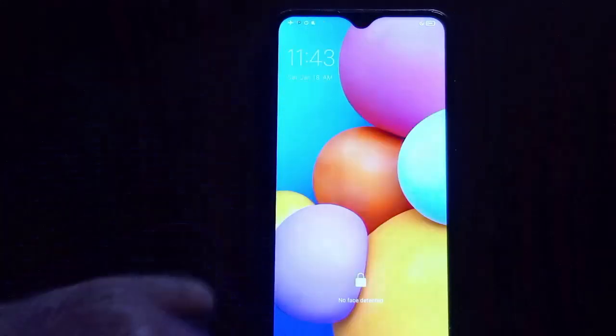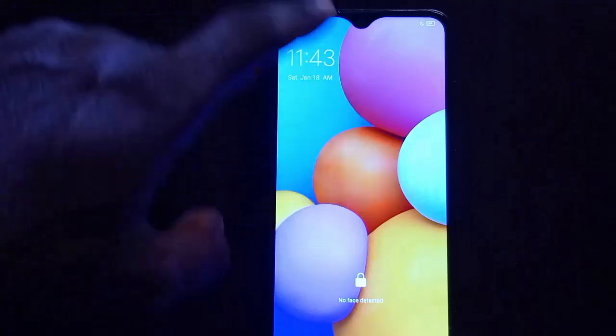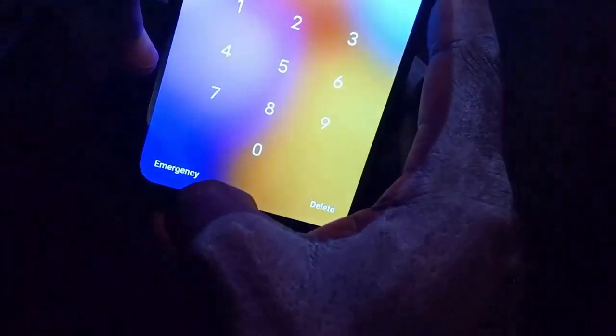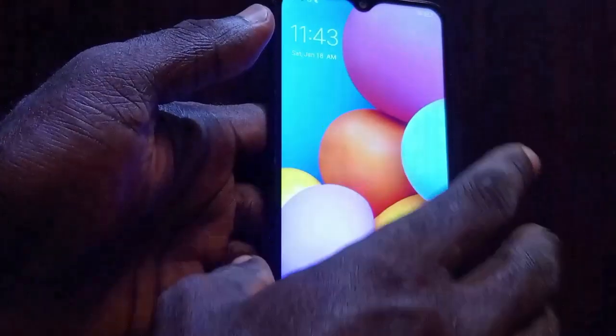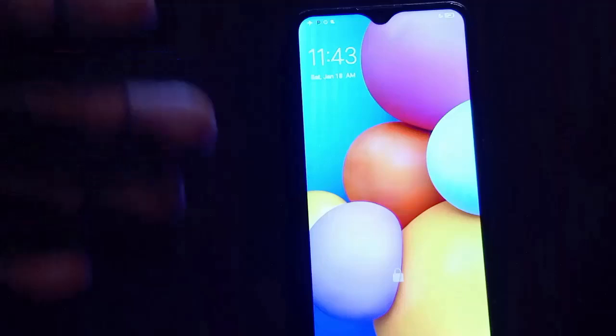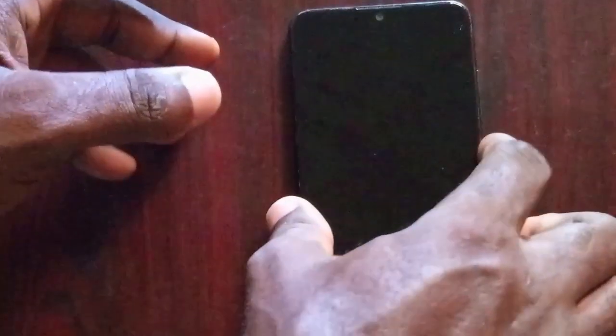The first thing you need to do is put your phone on flight mode — also called airplane mode. This phone is currently on airplane mode. Once you do that, give it some time — up to 30 seconds after you've put your phone on airplane mode. Once it's up to 30 seconds, the first method you're going to do is to put in this pin.